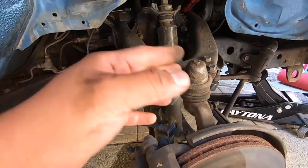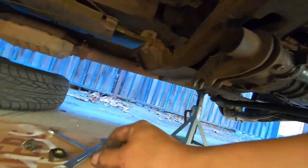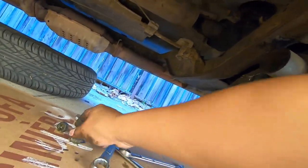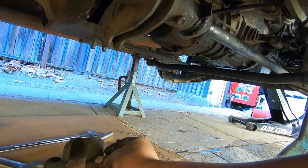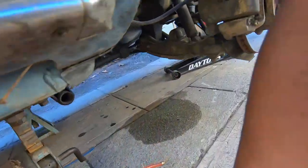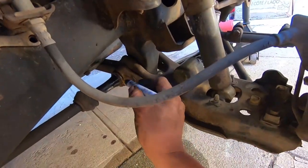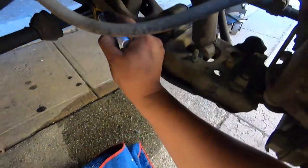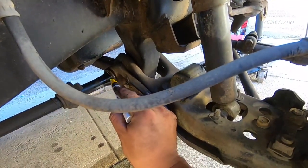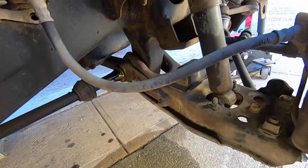We got the torsion bar basically off — the screw is all the way out. There are these two nuts and the part that sits on top. We have to take these off with 12 millimeters. Before we pull the torsion bar off, we're going to mark it right here because it has splines — just in case — we put a little line right here to line up when we're done.